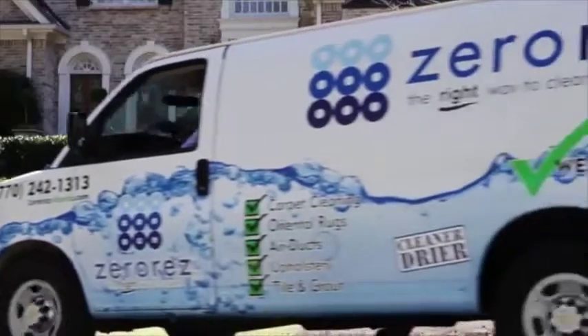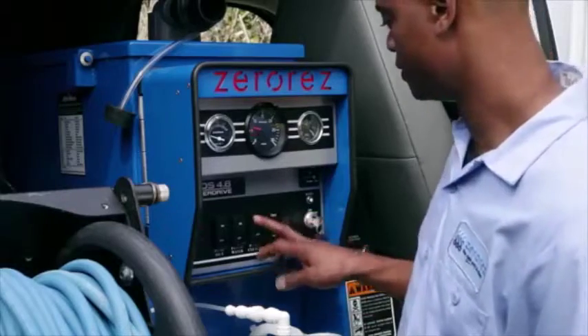We simply use a powered water that goes in and grabs the dirt out of the carpet fiber. That fluid acts as a detergent without the chemicals, without the residue.